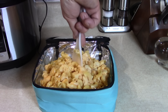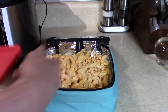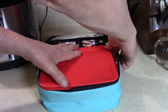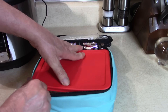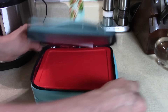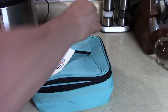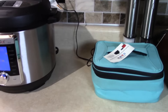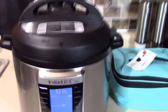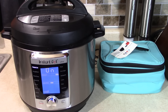So this mac and cheese was frozen two and a half hours ago — let me give it a stir. That's leftover from when we made a giant batch. It was frozen solid and it's hot now — nice and hot. I might put some butter in there. I think there's enough cheese — I'm gonna add some butter because I love it, and maybe a dash of milk.